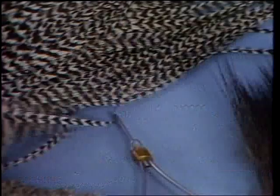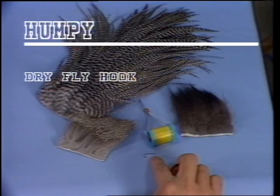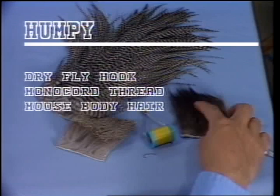Everything in the humpy, whether it be the wings, the tail, or the body, is the methods that you're going to be using in the upcoming flies. First of all, we must start out with the right materials. We're going to need some dry fly hooks, size 6 through 22, and good tying thread, size 3-0 monochord for the larger flies, 6-0 tying thread for the smaller flies. Moose body hair for the tail, and deer hair for the body and wing.